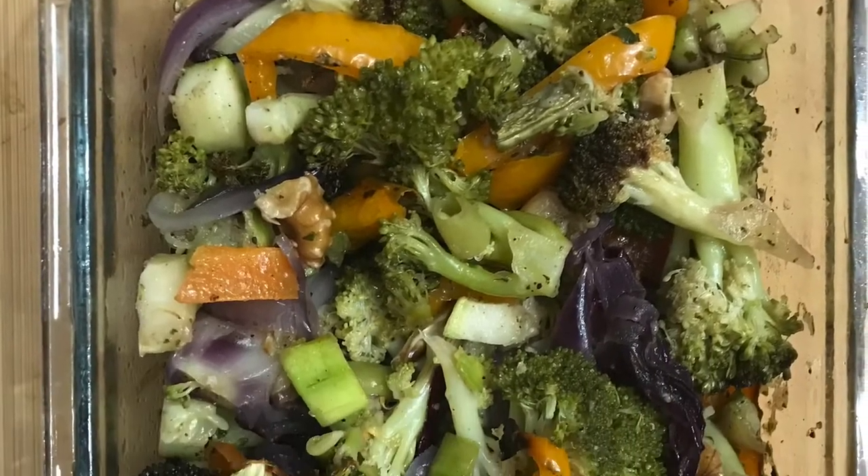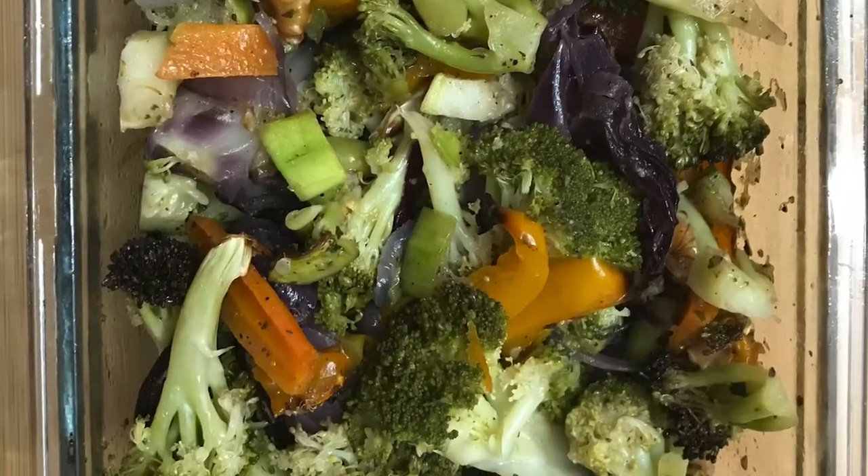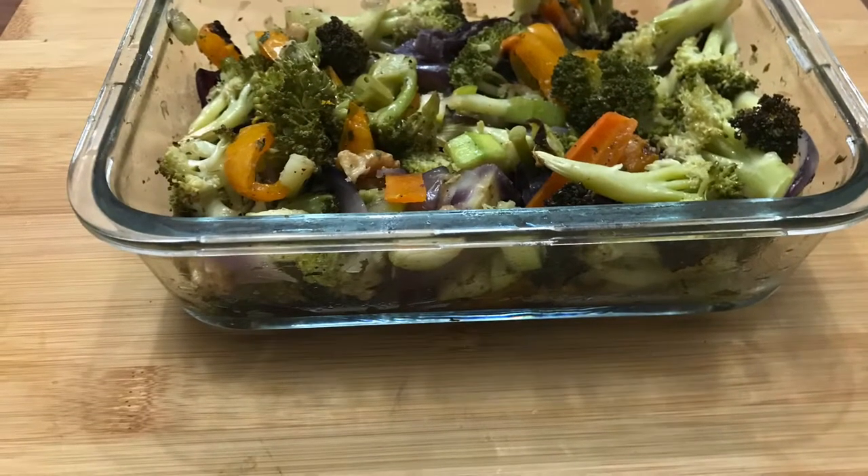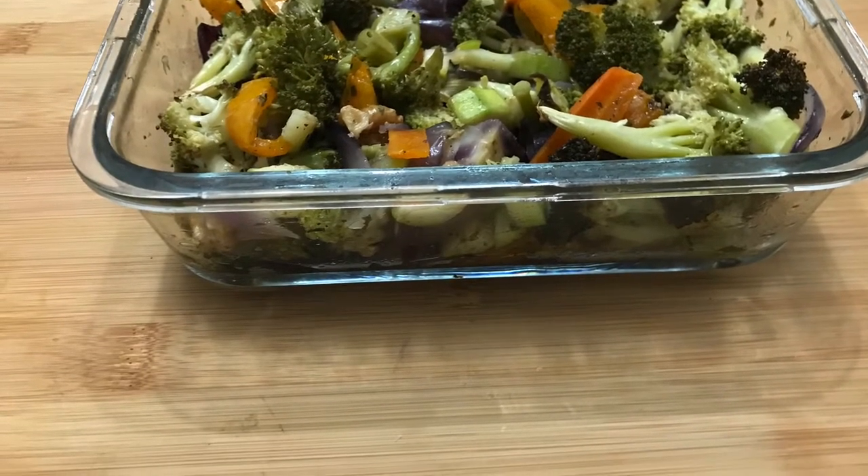Hello everyone and welcome. We can all agree the sweet smell of roasting vegetables is so deliciously inviting — there's no comparison to steamed vegetables.